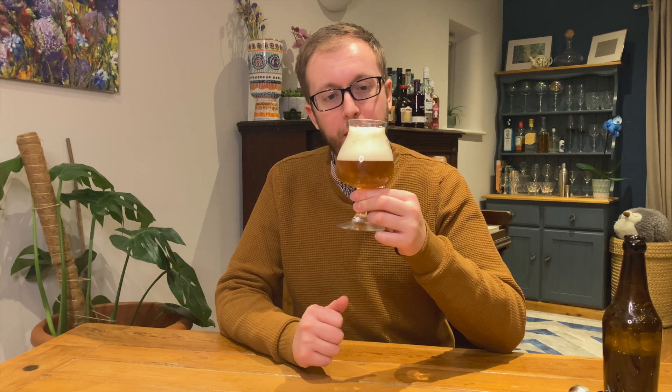First off, smell-wise, you get plenty of the Kveik Voss yeast, which has quite a powerful character — you can often smell it if it's in the beer. A lemony blackberry smell, I would say. Once you've read that a hop is meant to be lemony and blackberry, you try and find that in it, so I'm trying not to search for it. Certainly a fruity smell. Let's give it a taste.